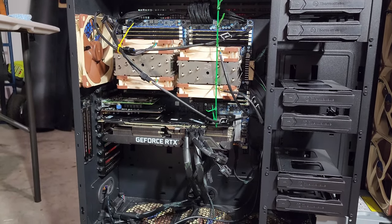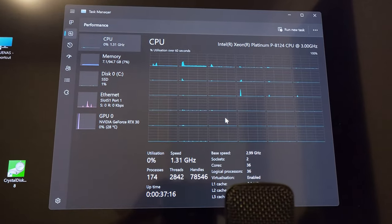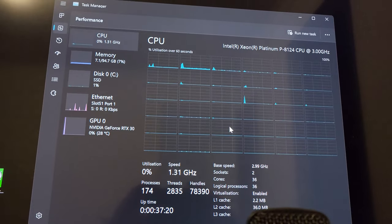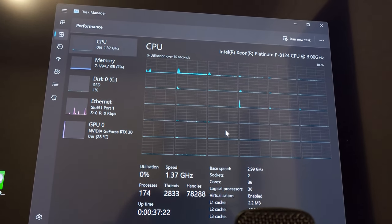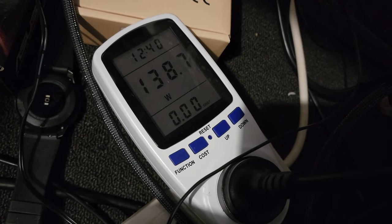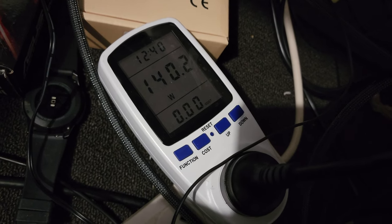You can see the computer working. To quickly show you the desktop: I've got hyper-threading off. Let's check how much power it's consuming — it's been on for a while, so this is basically an idle state. It has a constant draw of 140 watts.